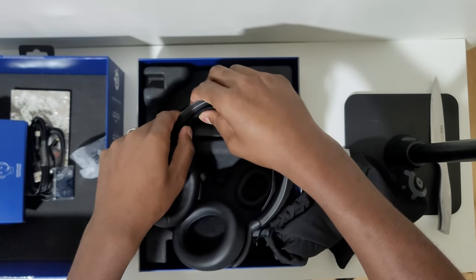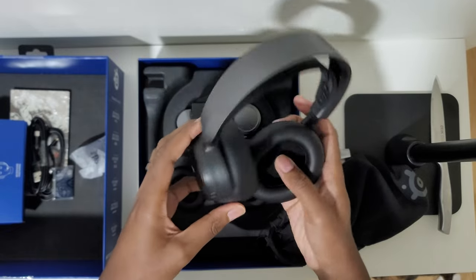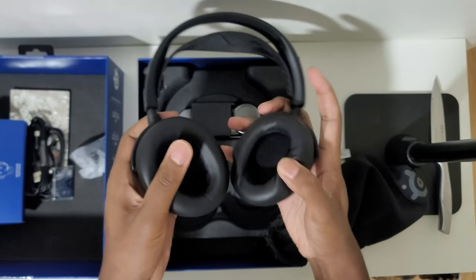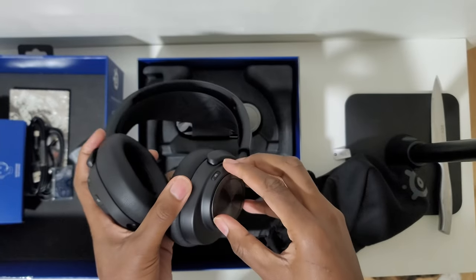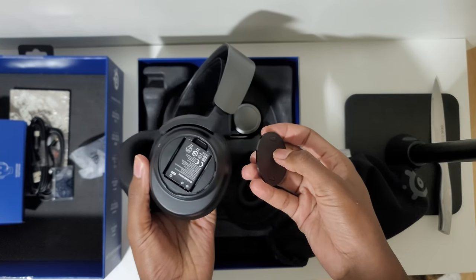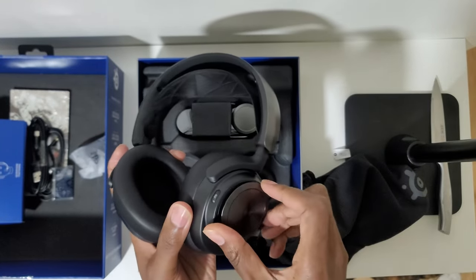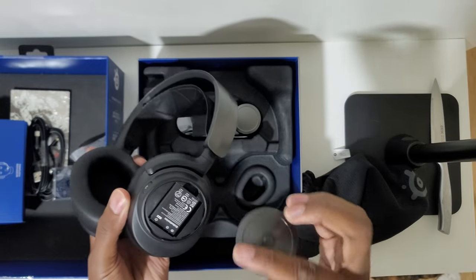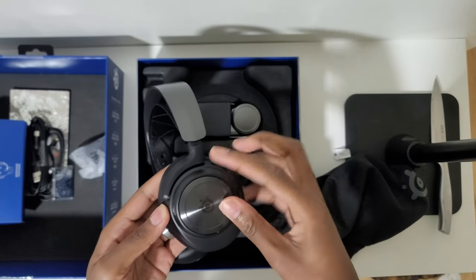That forced streamers, recorders, and content creators to find roundabout ways to record their audio and get audio into their headsets for their audience. It has a retractable microphone, but I don't know anybody who actually uses the mic on their gaming headsets since Discord exists — nobody's really using in-game chat anymore. The mic is usually useless in those situations, but it does come with a pop filter for the retractable microphone.